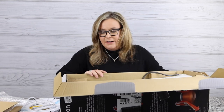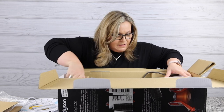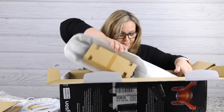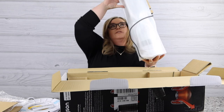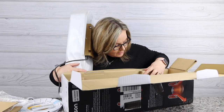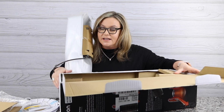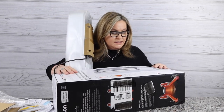It looks like I'm ready to take the fan out — I can already see that's the bottom of the fan. Okay, let's lift this baby out. There she is. Looking in the box, nothing else but packing. This was shipped to me just like this, straight in the Dyson box.